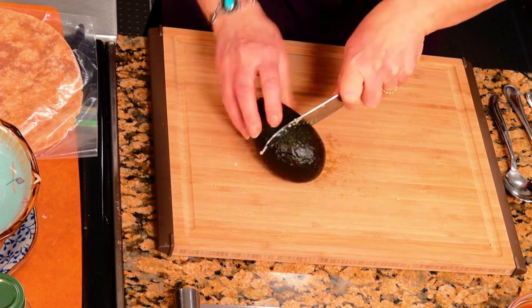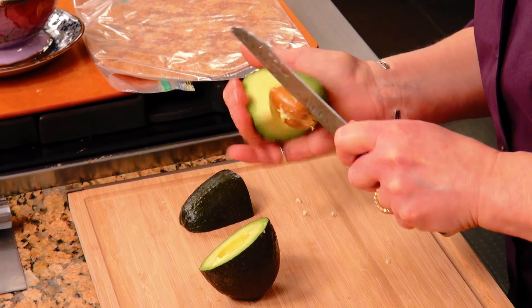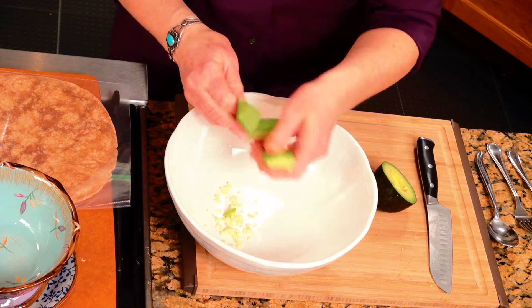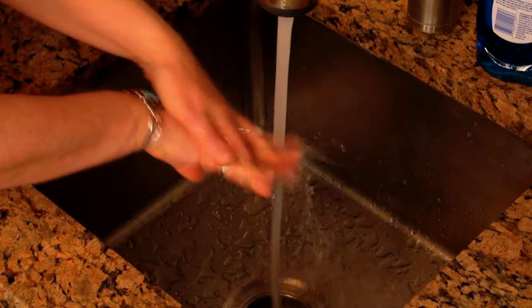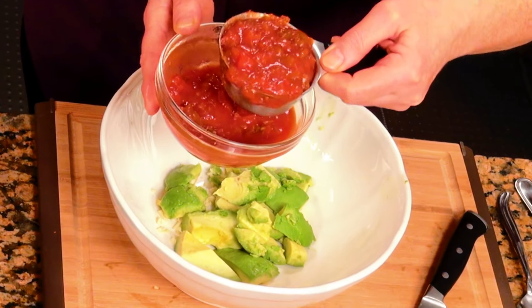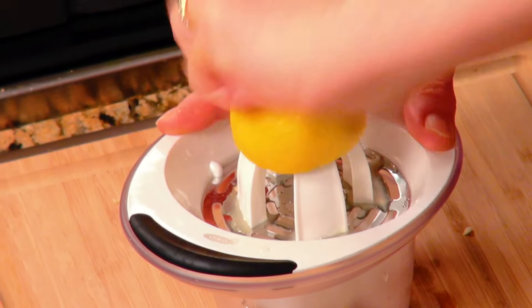What would guacamole be without avocados? I'm going to use one avocado in this. Cut them up — we're just going to turn this kind of wrong side out into the bowl. No rhyme or reason to it — it's all going to get mashed up. Then I'm going to use about half a cup of prepared salsa. Scoop about a half cup out of there. It doesn't have to be exact for this — there's no exacting measurements. I'm going to get a little fresh lemon in here, using the juice of a half of a small lemon. You want to juice that up fresh. Just toss that right in there.